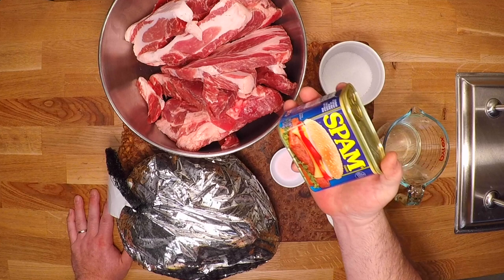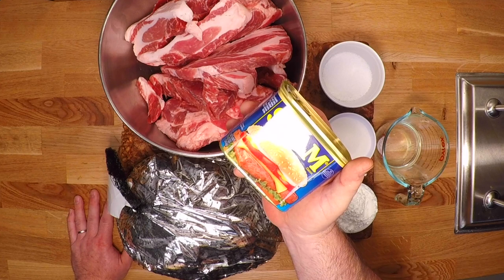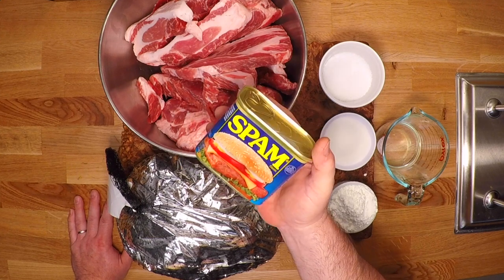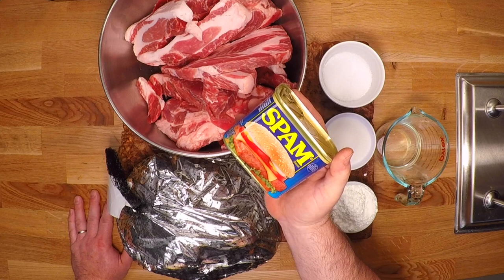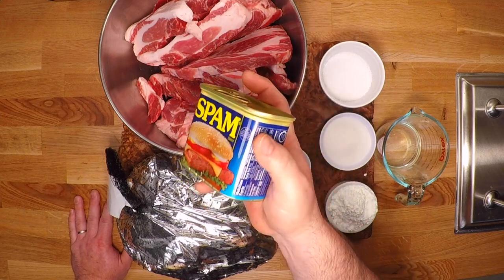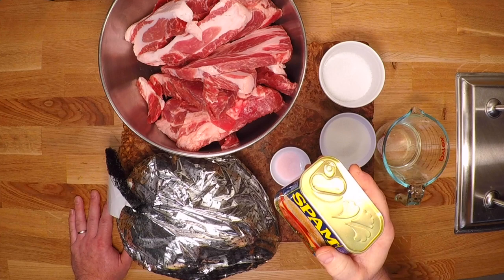So what exactly is Spam? Well, the name is a portmanteau for spiced ham. But when you get right down to it, Spam is just another sausage. But instead of freezing or smoking or drying to preserve it, Spam is cured and canned so it can be shelf stable for probably an eternity. On their website and on the can, Hormel lists six simple ingredients for Spam.